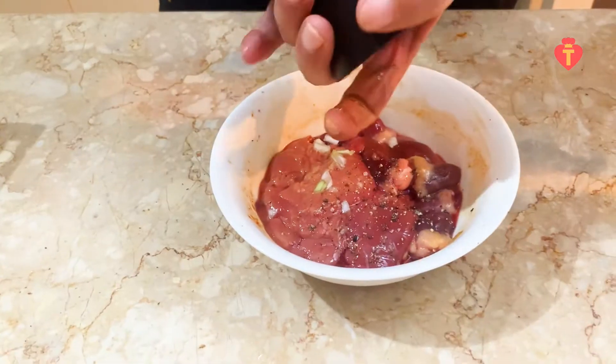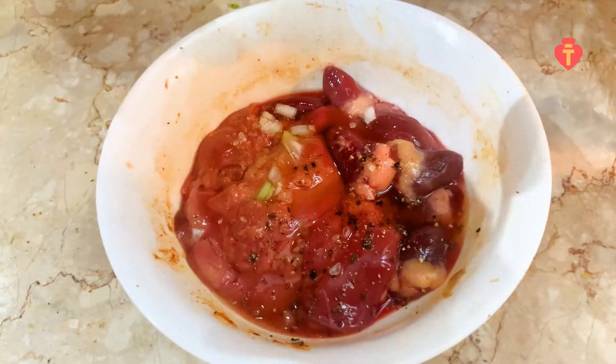Marinate the liver with salt, pepper, and 3 tsp of fish sauce.